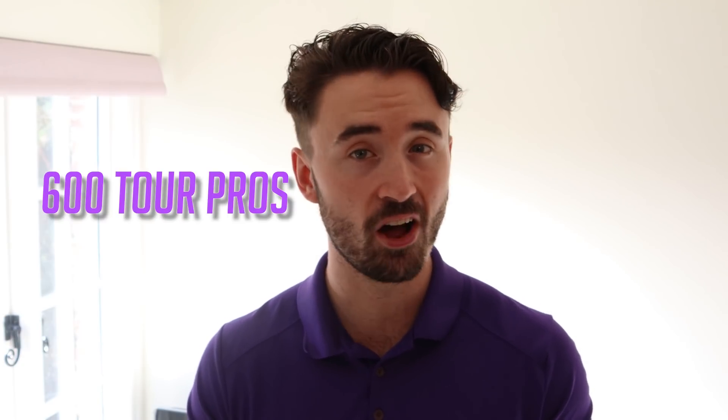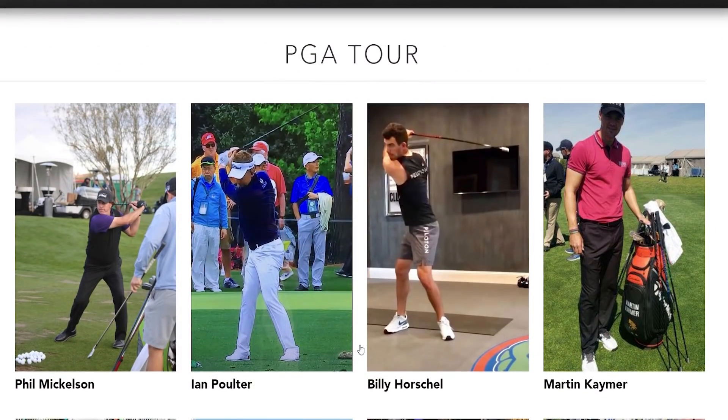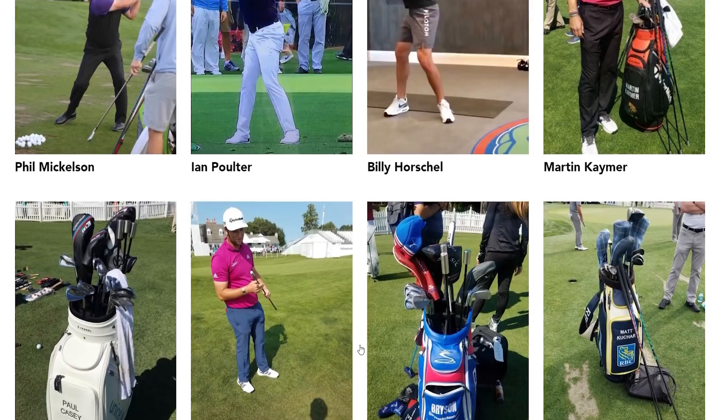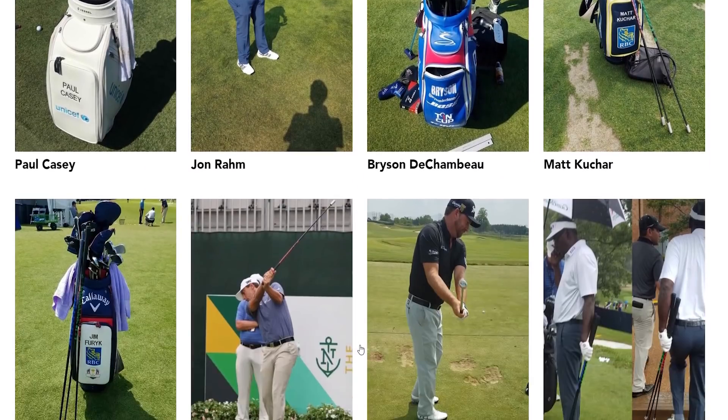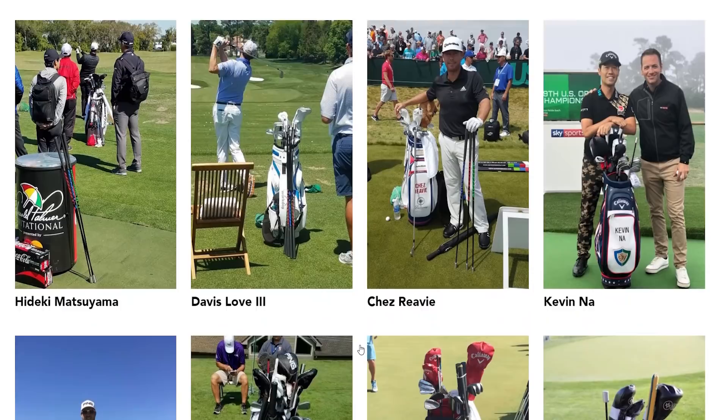Still a bit skeptical? I would be too, to be honest. But next time you're at a golf tournament or watching golf on TV, try and have a look in the golf pros' bags when they're on the range, because you'll probably see an odd-looking golf club in there — or maybe even three. Super Speed has over 600 tour pros using their training aids, from the likes of Phil Mickelson, Ian Poulter, Billy Horschel, Martin Kaymer, Paul Casey, Jon Rahm, Bryson DeChambeau, Matt Kuchar and many more. It's worth noting on the long drive tour as well, we have Joe Miller and other long drive professionals using it, which just shows how important this training aid is.